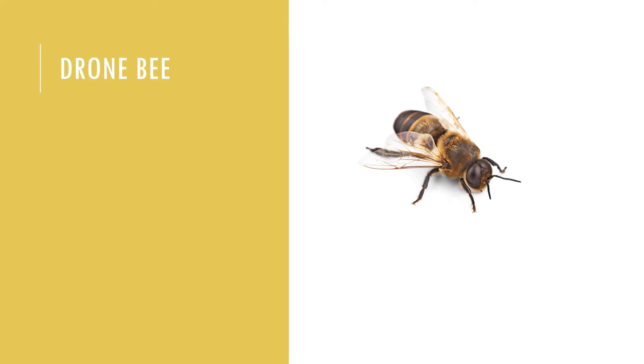A drone's sole purpose is to mate with new or newly mated queens. They first leave the hive about six days after emerging, flying to areas known as drone congregating areas, only returning to the hive after a failed mating outing. The few drones that do succeed in mating with a queen die shortly afterward. Drones typically have a lifespan of eight weeks, although it is relative to when they succeed in mating with the queen.